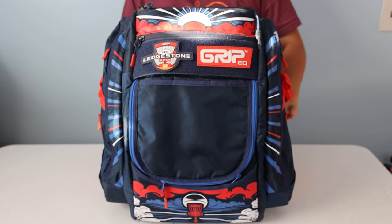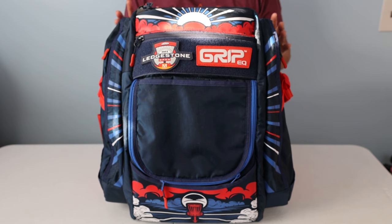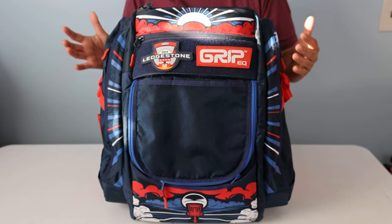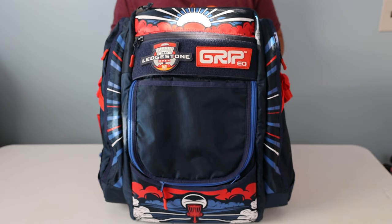Starting with the close-up of the bag and the materials themselves: this particular model uses 840D and 630D nylon material. Their other bags normally use 1000D and 420D nylon, but they've reconfigured the ratio and materials, which saves a little bit of weight. I measured it at 3.8 versus the BX3's 3.9 on my scale, and it's supposed to have a higher capacity in the main compartment — I'll go over that later.